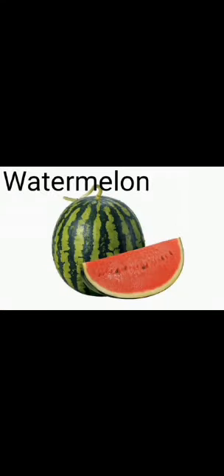Our next fruit is watermelon. It is a large green color fruit. It has a smooth and hard outer skin. It grows on a creeper, as it is a large and heavy fruit.